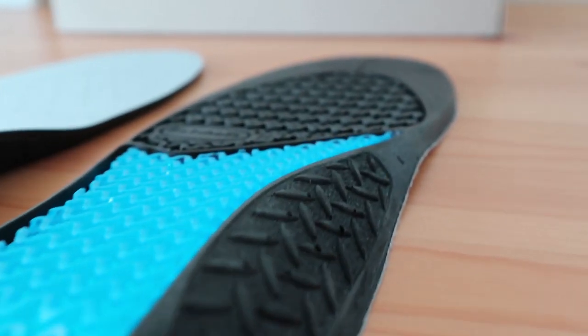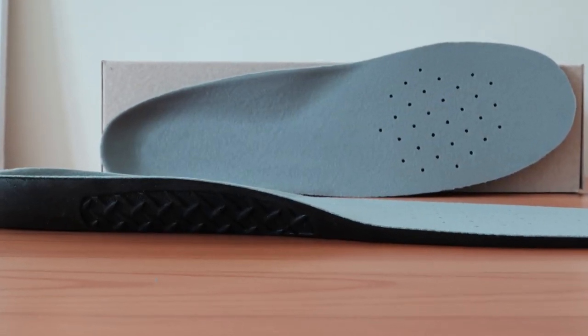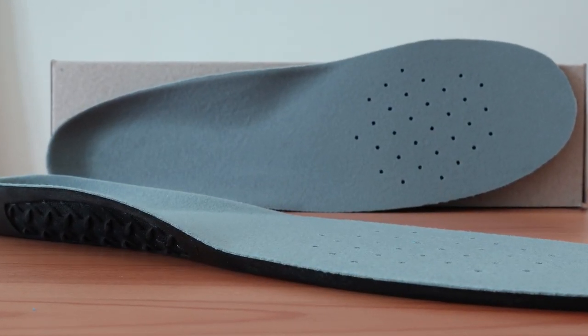Overall, the Dr. Scholl's Work Massaging Gel insert gets great reviews online for those suffering from heel pain, which is why we've rated it as one of the best insoles for plantar fasciitis. For more picks and information on these and others like it, see our full review in the link below.